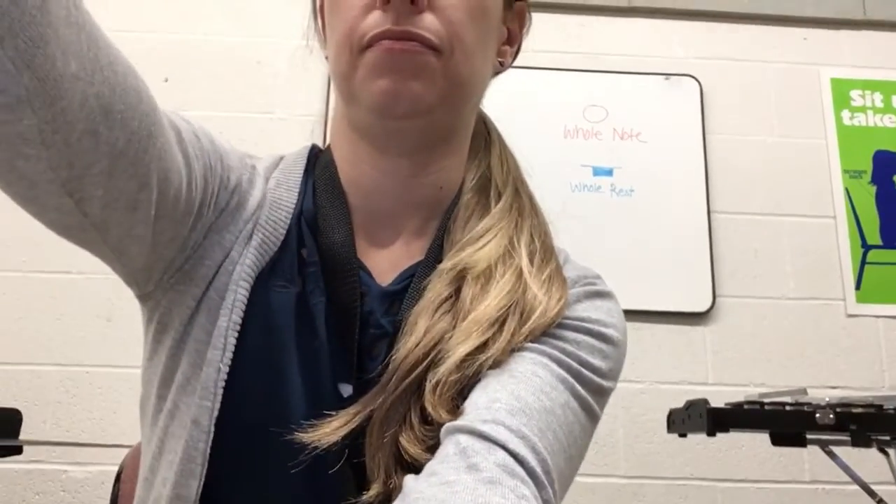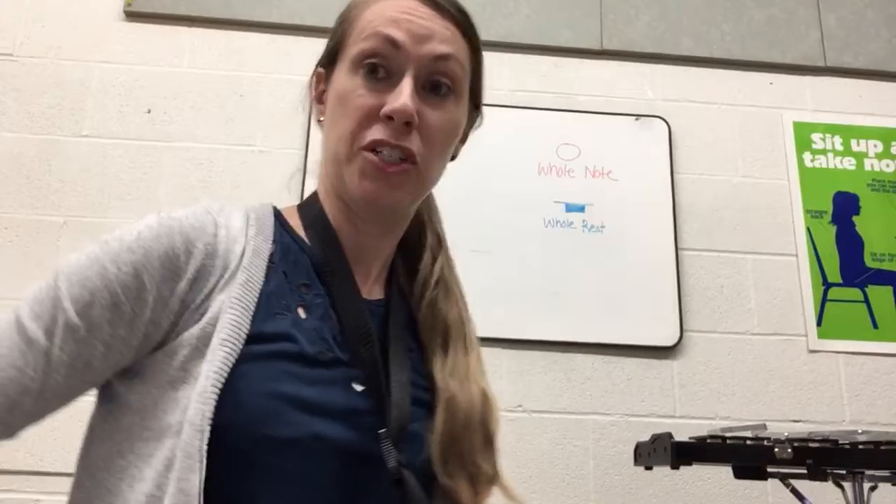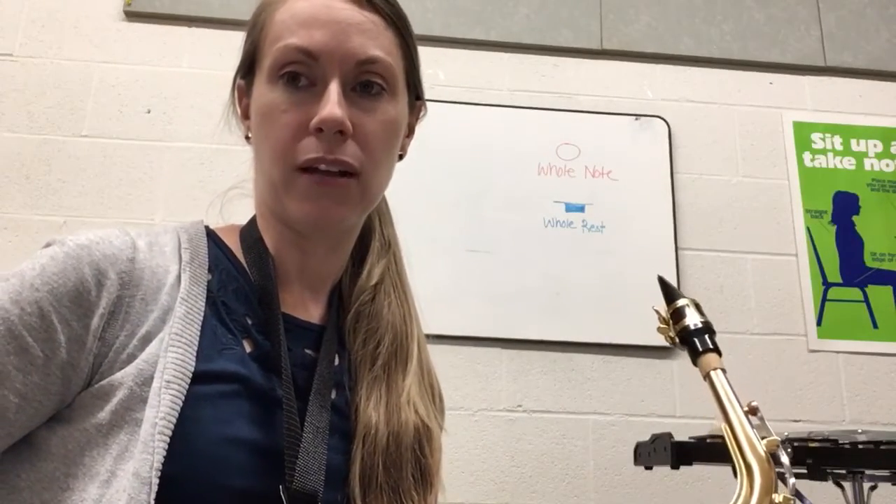I'm going to show you the trick to figure out exactly where your neck strap should be. Here's what you do: put your neck strap on and attach your saxophone to it. Put your saxophone over by your side like I showed you, then face forward and close your eyes.